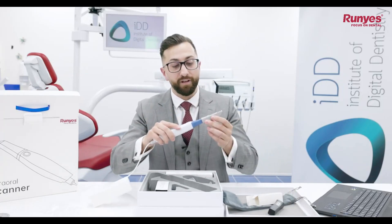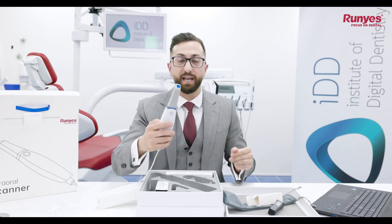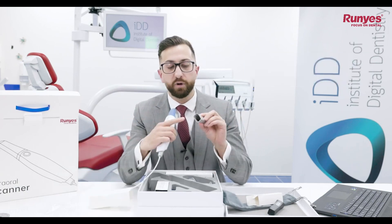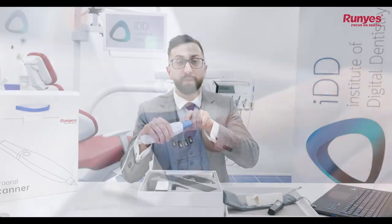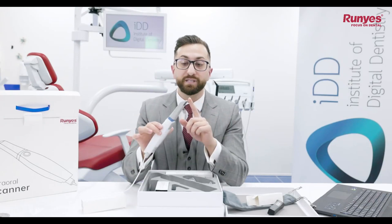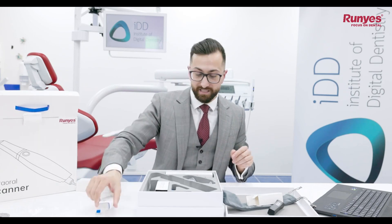The scanner tips are not reversible — they can only fit in one way. You can see this because there is a small metal chip on the tip that connects with a corresponding metal chip on the scanner itself. This is how the scanner software reads that a scanner tip is attached. And here is the Roonies 3DS 2.0 with the scanner tip attached.